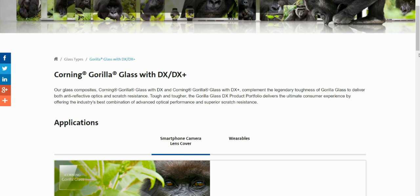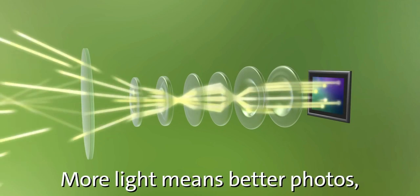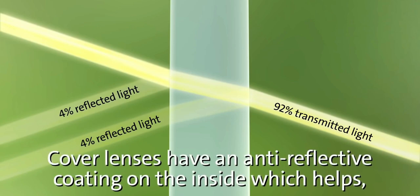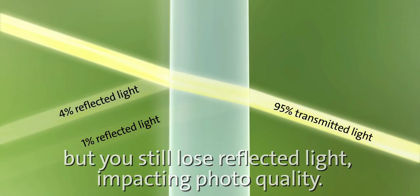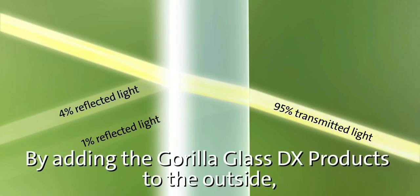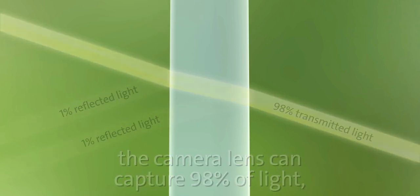The Gorilla Glass DX product portfolio delivers the ultimate consumer experience by offering the industry's best combination of advanced optical performance and superior scratch resistance. Corning illustrated this in a video showing that about 8% of ambient light entering the lenses gets reflected off the glass panel placed above it. Although an anti-reflective coating inside the panel lets some light through, some light still reflects, leading to loss of image quality.